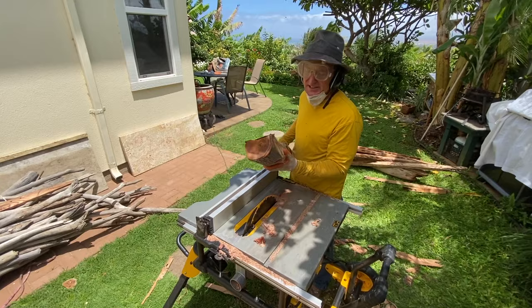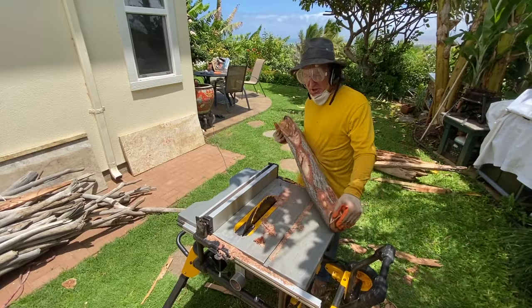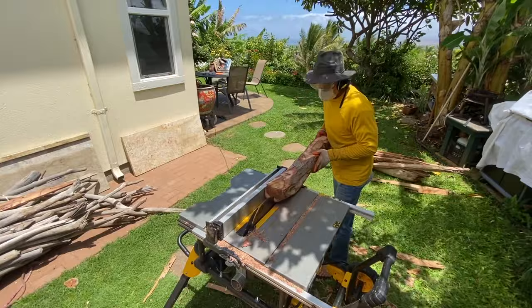I wish you could smell this koa — it's got a toasted, nutty smell. It's native Hawaiian wood, and it smells gorgeous. Anyway, it's pretty much a square profile, so what I'm going to do is measure the midpoint and cut it right in half.